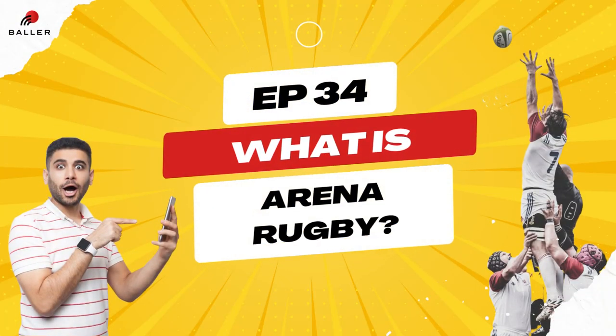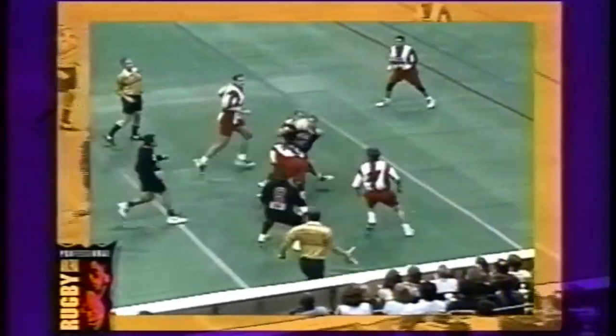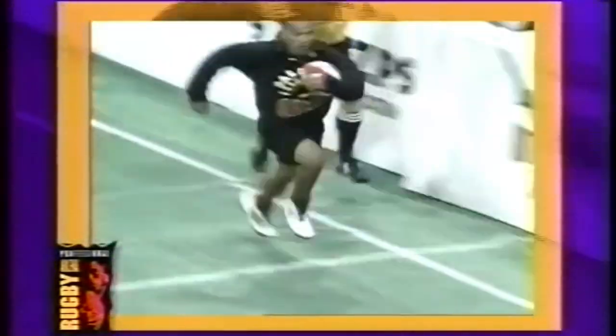Arena Rugby is a variant of Rugby Union, or more specifically a variant of Rugby Sevens, in which the rules of the game remain the same but matches are played in an indoor arena. The sport originated in the United States, created to cater to an American audience.